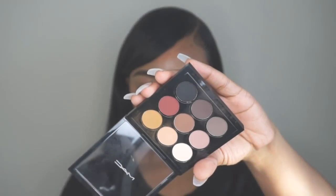Hey babe, welcome back to my channel! My first video of 2018 is this glitter glam makeup look that I did on New Year's Eve. I posted a selfie on Instagram and got a lot of good feedback from you guys, so I decided to create this tutorial for you all.